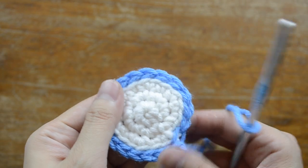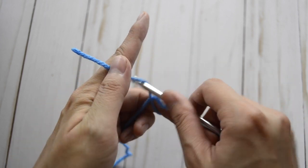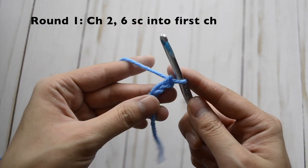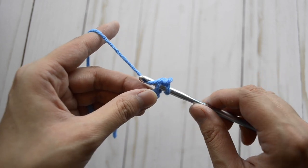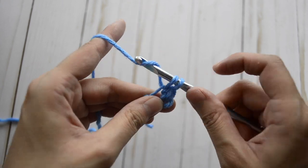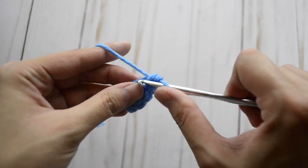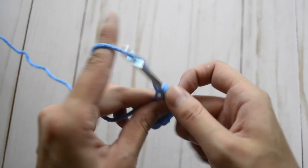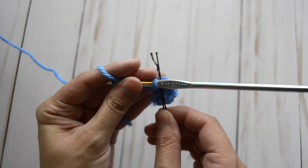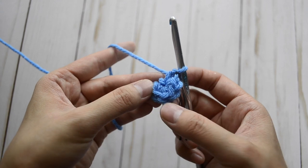Here is our face completed. Now for the body, make a slip knot, chain two, and for round one we're also going to do six single crochet stitches into the very first chain — one through six. Close the loop, insert your stitch marker. For round two, we are going to do two in each stitch all the way around.